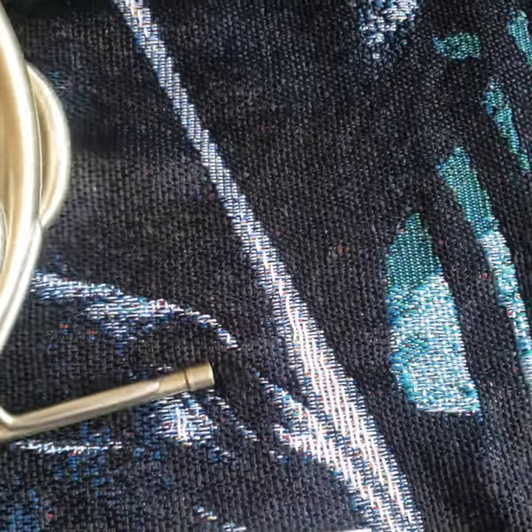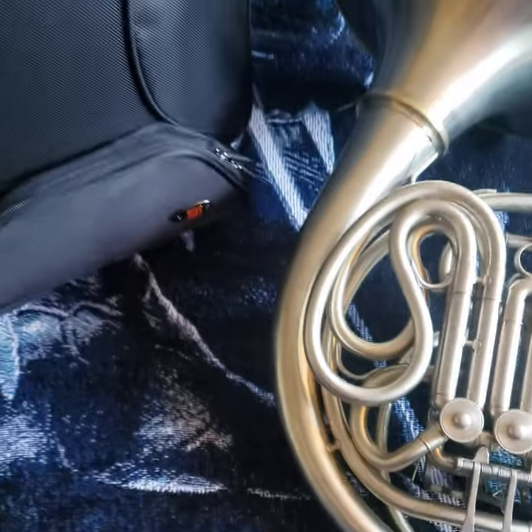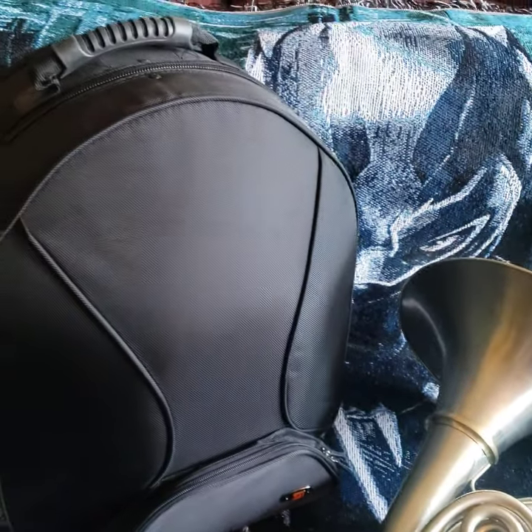It does come with a brand new Protec case — it still has the tags on it. This is a brand new case, never been used.